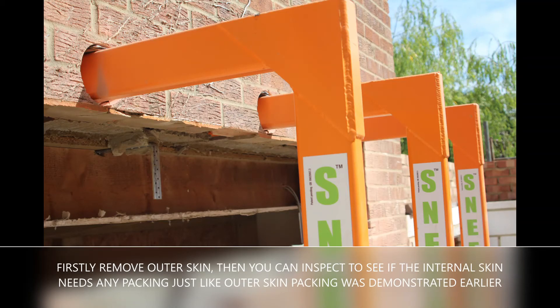Firstly remove the outer skin, then you can inspect to see if the internal skin needs any packing, just like the outer skin packing was demonstrated earlier.